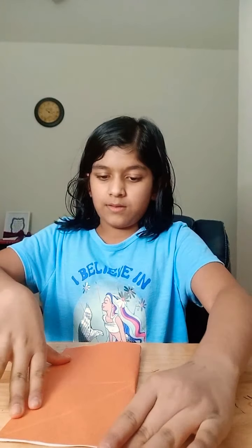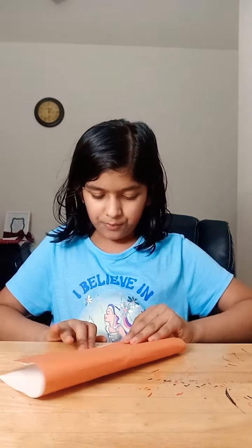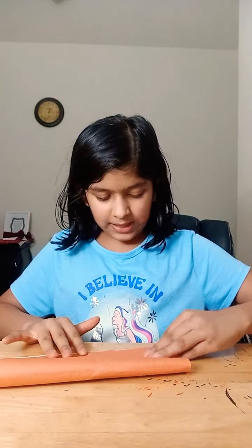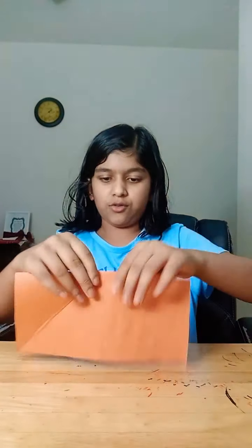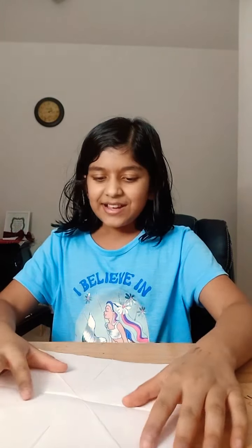So let's get started. With the white side face up, you want to fold your paper in half. And now you want to fold it down. As you notice, my paper is square, but there's no size recommendations or size limits — I'm just using a normal paper, I don't even know what size it is. So now you want to take this tip and meet it to this tip.